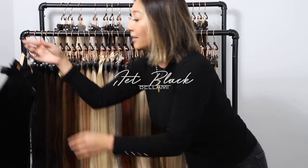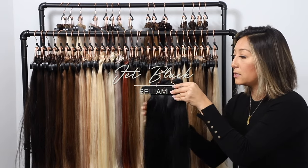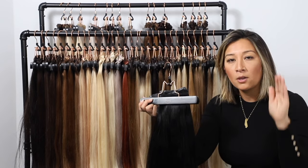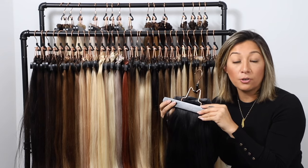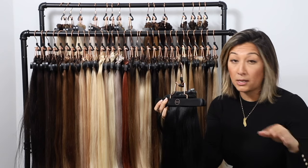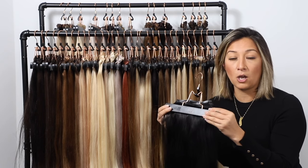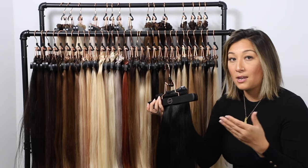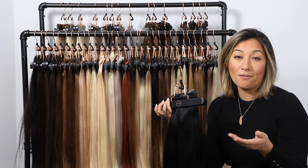The first color we're going to go over is our jet black. When thinking about colors, we always think about level and tone. Your level describes how dark or light your hair is, ranging from a 1 up to a 10, even a 12 when you get into those white platinum colors. The tone speaks to the undertone — for example, a dark brown could have a golden tone or a red tone.